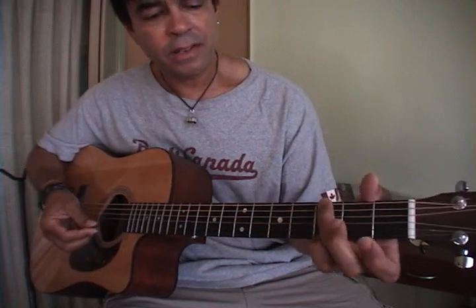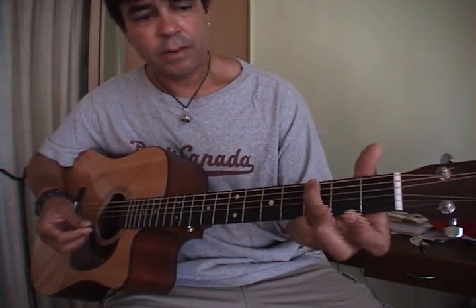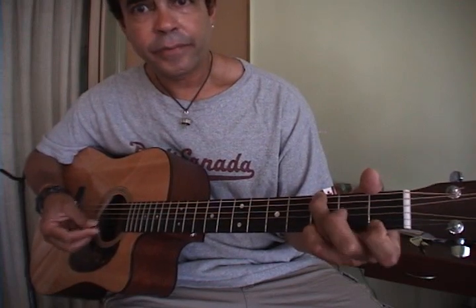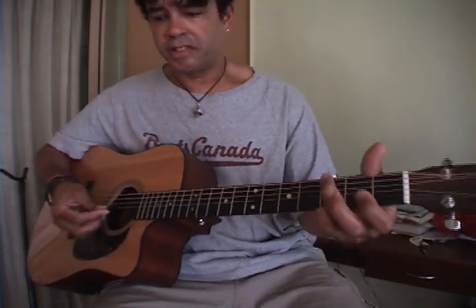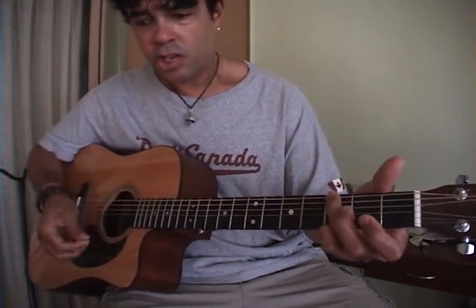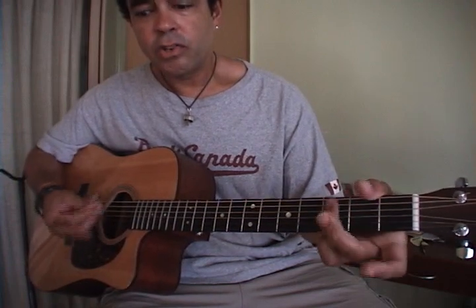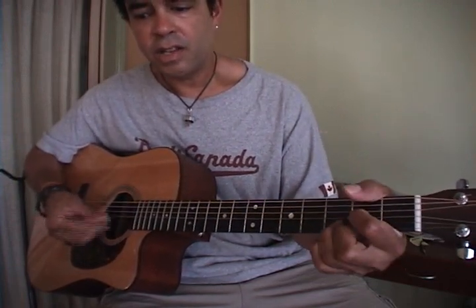Now, remember that G suspended — that's why I told you to play open G with a third and fourth finger, like so, so you can — the chorus is just G, C, and D, with exception at the end. So: G, C, G, D, G, C, G, D.